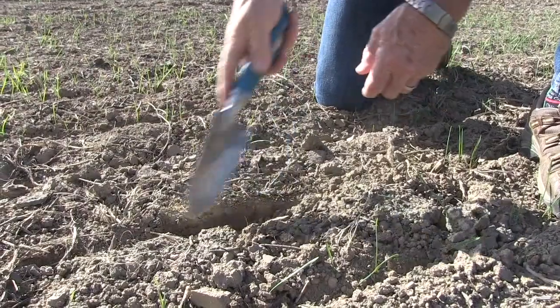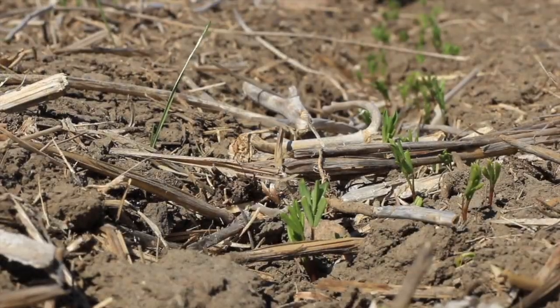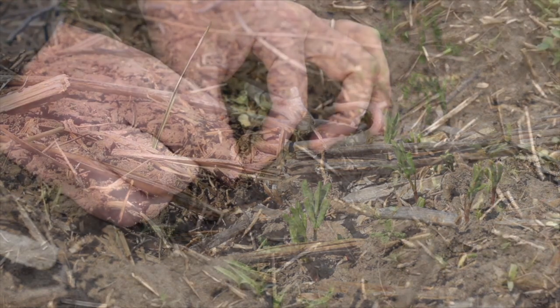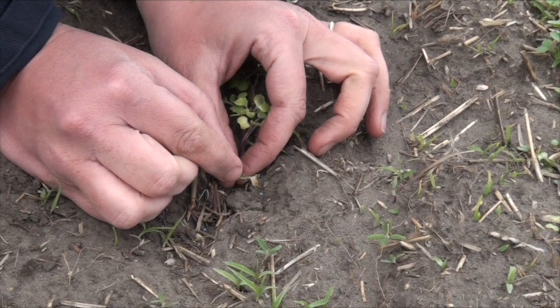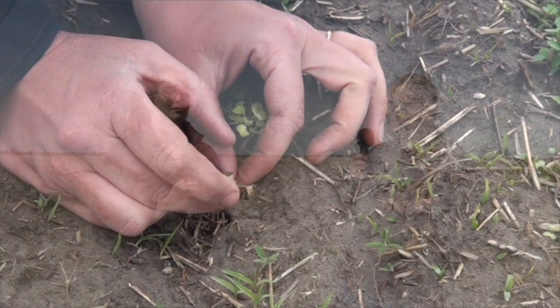One thing to take note of, especially during April and May, is that you can get spring frost. Cereals will regrow after spring frost as their growing points are below the ground, and pulse crops will tolerate and regrow from a very light frost — maybe minus two or minus three. Canola, for example, has its growing points above ground, so a frost in the cotyledon stage will basically kill it with no regrowth.